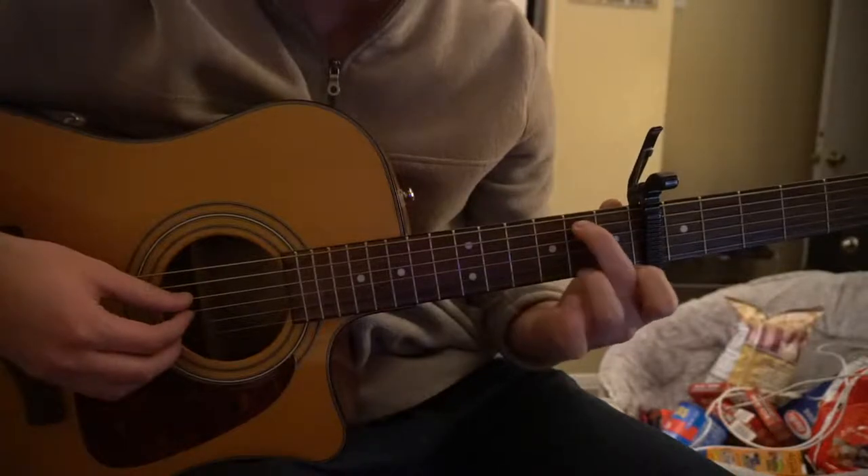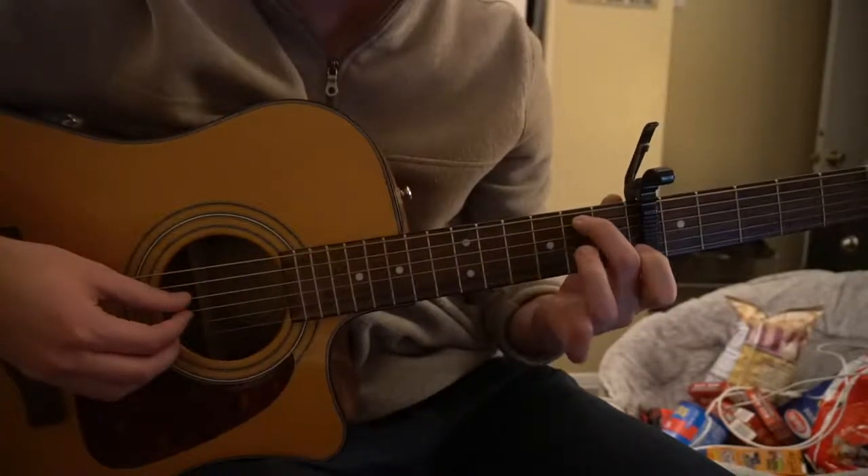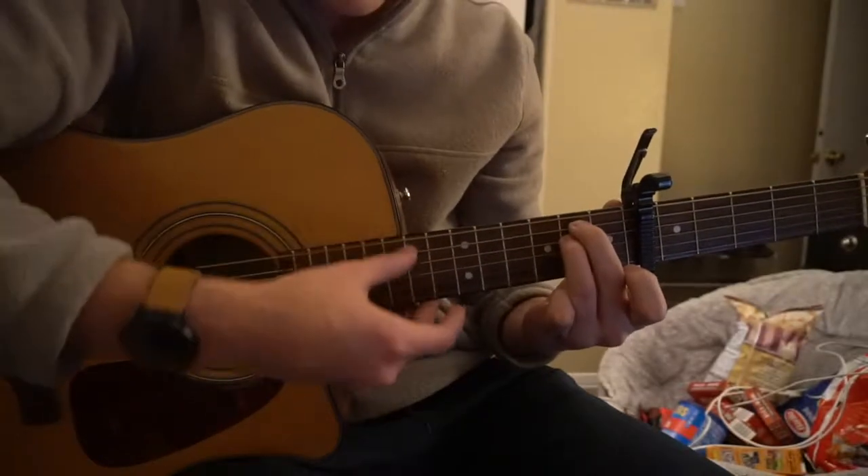We're going to start out with our E minor. Your middle finger is on the 2nd fret of the A string relative to the capo, and your ring finger is on the 2nd fret of the D string.